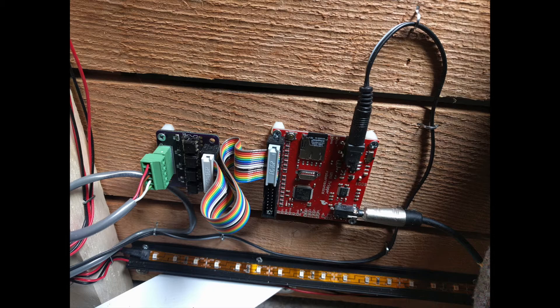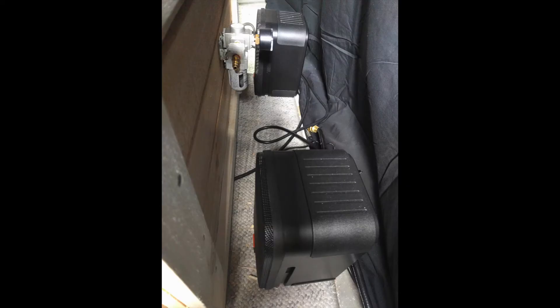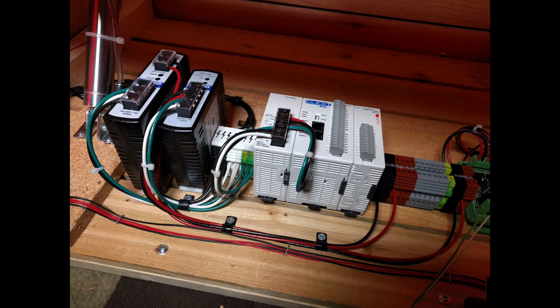The audio output from the soundboard goes backstage to an amplifier, and then the amplifier drives some speakers that are hidden behind the crate. Finally, the whole show is controlled by a PLC. Here's what the PLC looks like before it's been fully wired. On the left is a 24-volt power supply for driving the pneumatics. Next to it is a 12-volt power supply for the lights and sound. Then some terminal blocks for distributing the 120 volts AC to the various power supplies.